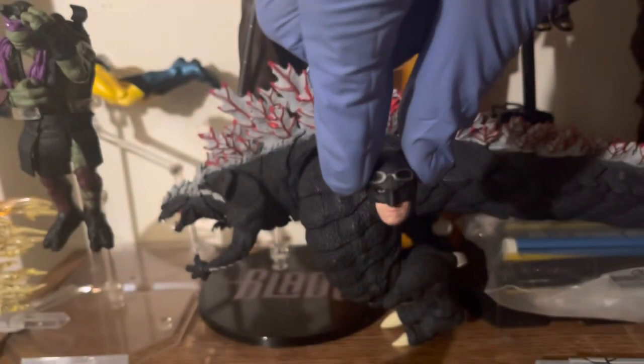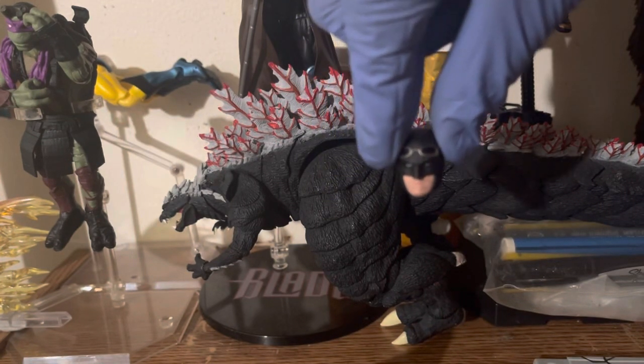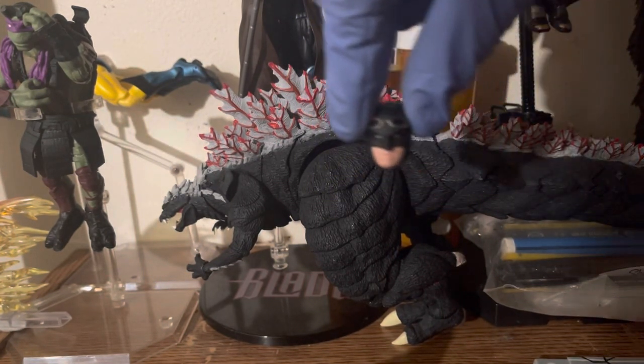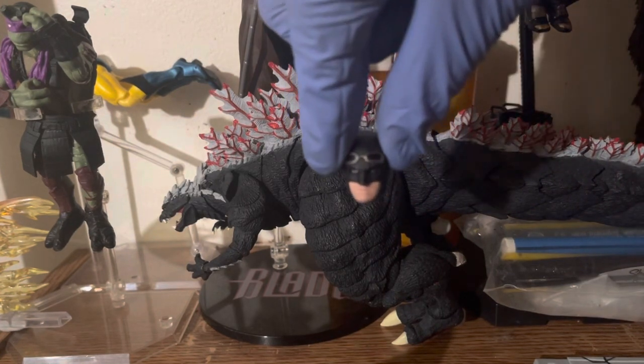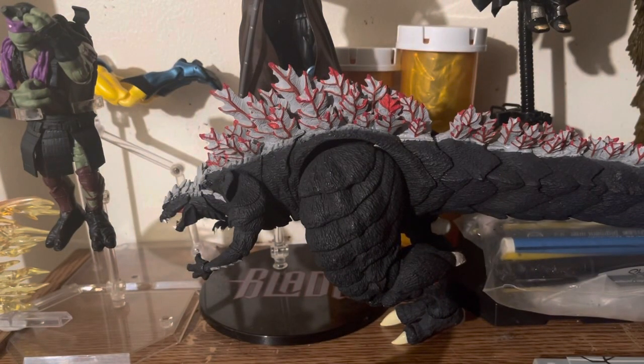And here is one of the optional heads — you can just pop it on and off. That's a great thing about these import figures: you can swap all the accessories that come with them, and they're relatively easy to work with.